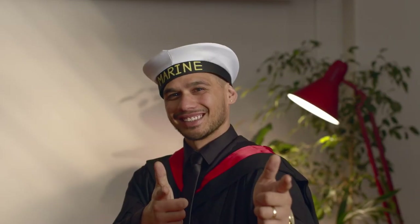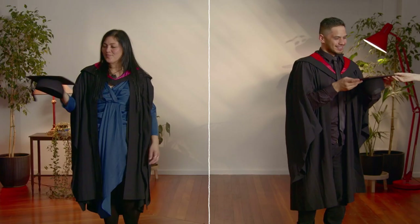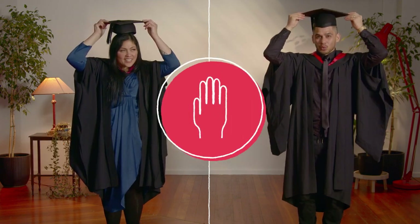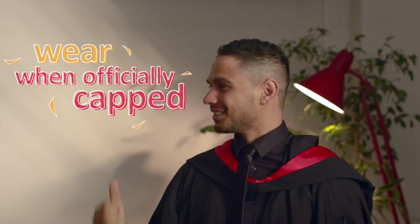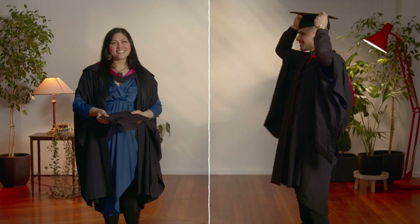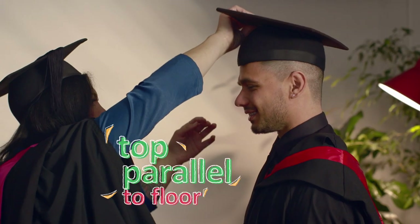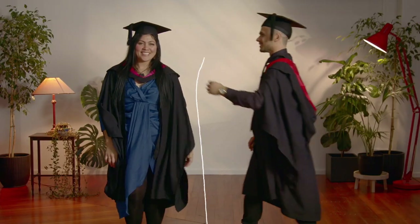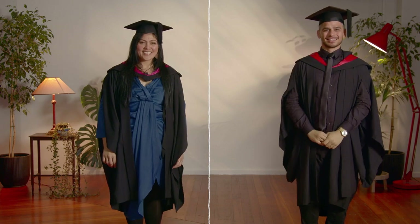Now for your hat — and not that kind of hat! The hat you wear when you graduate with a degree is called a trencher or a mortar board. You don't wear your trencher until you've been officially capped. If you already have a degree, you can wear your trencher throughout the ceremony. Wear your trencher with a small peak at the front, flat top parallel to the floor — not tipped forward or back. Once you've been capped, put on your trencher with the tassel on your left. Make sure you measure your head properly to ensure your trencher fits just right.